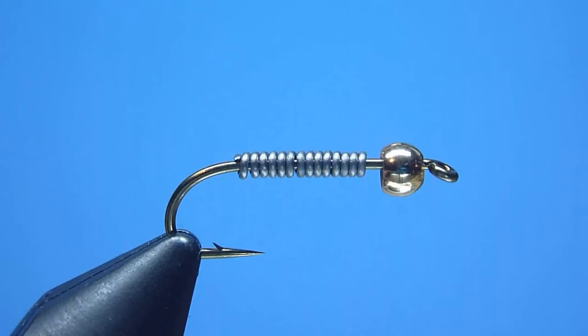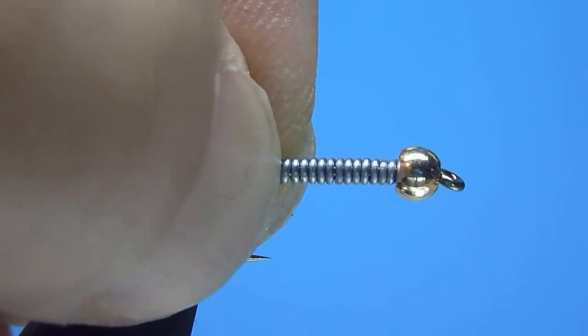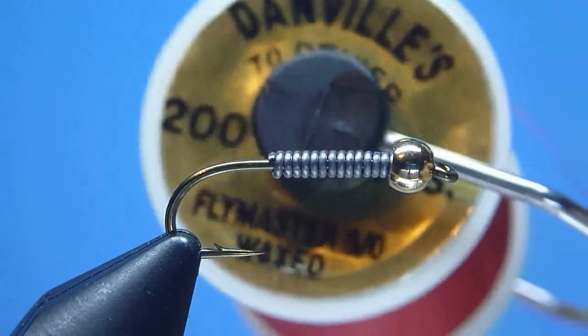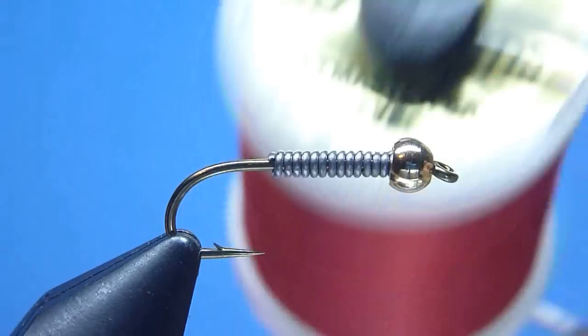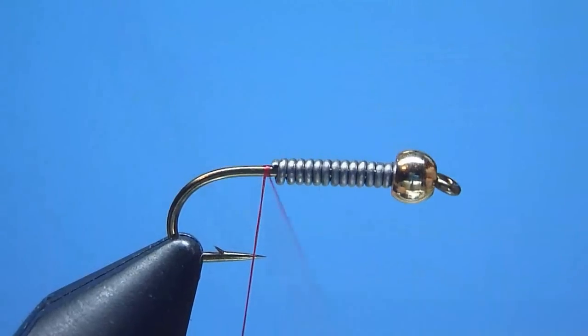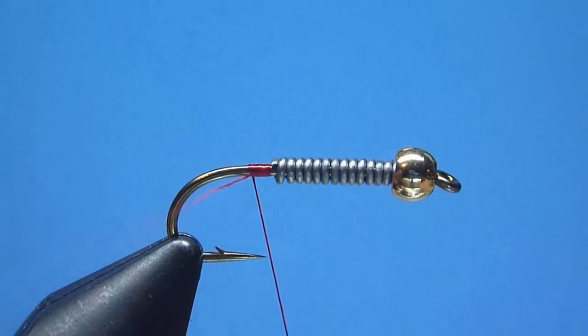Once cleanly removed, we'll next push our weighted underbody gently forward to sit neatly up inside our round gold bead's machined countersunk rear. Then with our bead and lead now positioned, we'll take hold of our bobbin pre-loaded with Danville's versatile pre-waxed 70 denier 6-0 Flymaster thread in red, and start our thread onto the hook shank with a tight wound jam knot placed just behind our lead underbody's rear. Once snug, we'll rid ourselves of the excess thread with a quick careful tug.